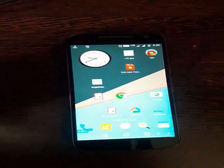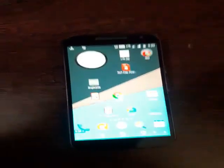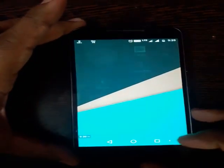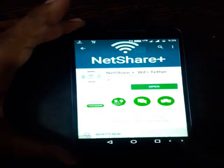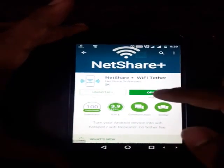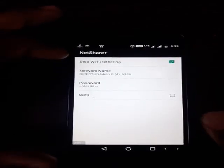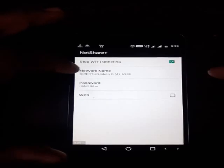So I'm going to show you how I have done this. First, I move over to my mobile. What I do is go to the Google Play Store app and download this particular application: Net Share Plus. I open it, then I activate the Wi-Fi tethering option.